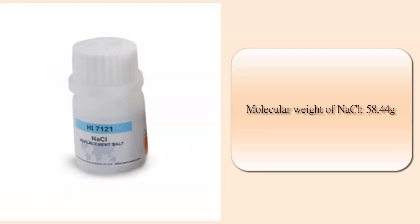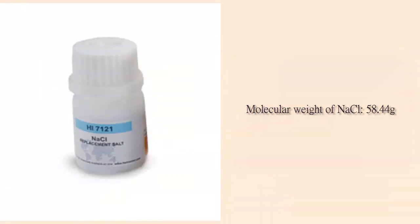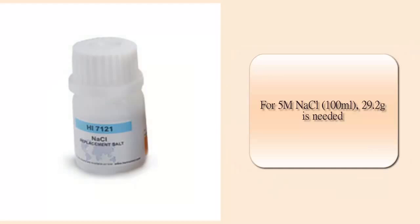The molecular weight of Sodium Chloride is 58.44g. So to prepare 5 molar, 29.2g of NaCl is needed.